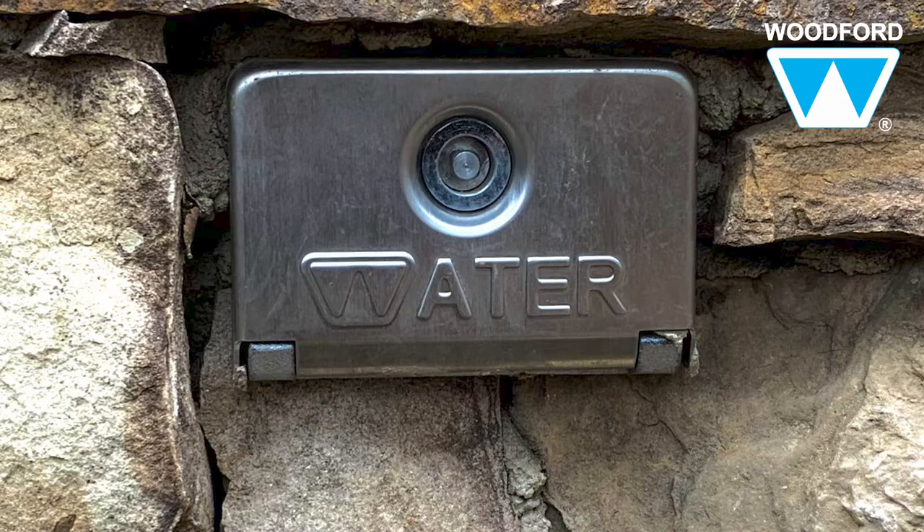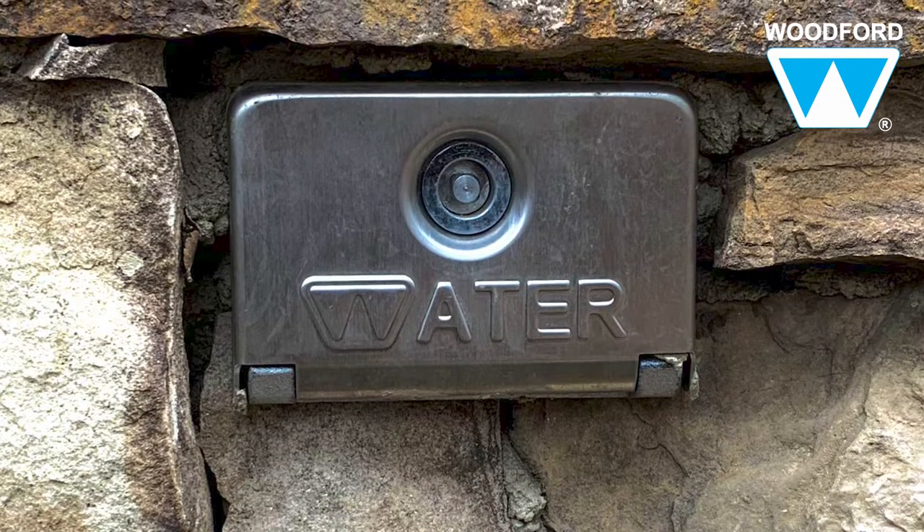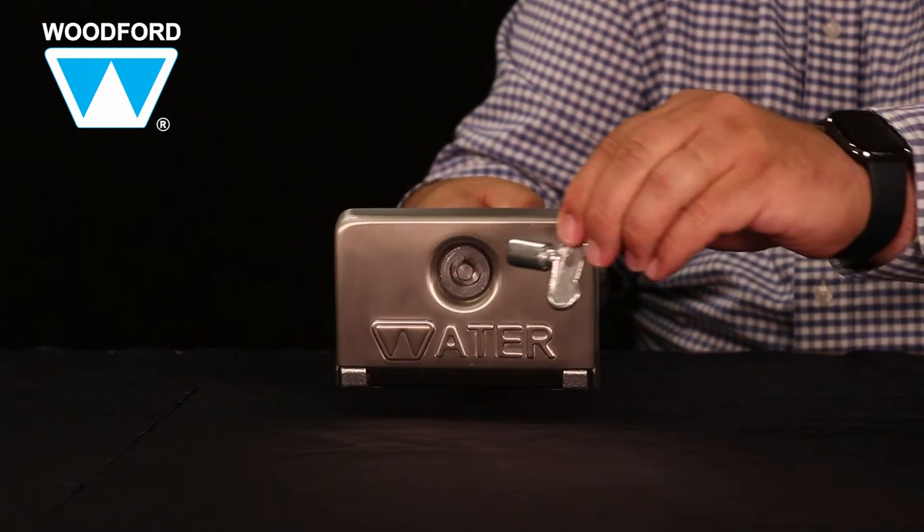The sleek aesthetics are so appealing that several high-end builders are using the Model 68 for custom homes, and it comes with a T-key to lock the hydrant.